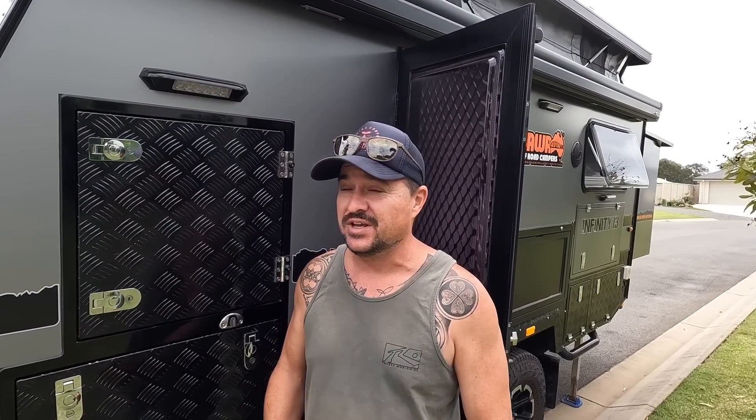G'day guys, welcome to another video. Unfortunately we're on our front lawn today. We're back from a fair bit of travel and I thought it'd be a perfect time - I've been thinking about this one for a while. The situation is: you've been searching everywhere for the type of caravan you want - the manufacturer, the layout, the length - and then you're presented with this long list of extras that you've got to consider and pay for.